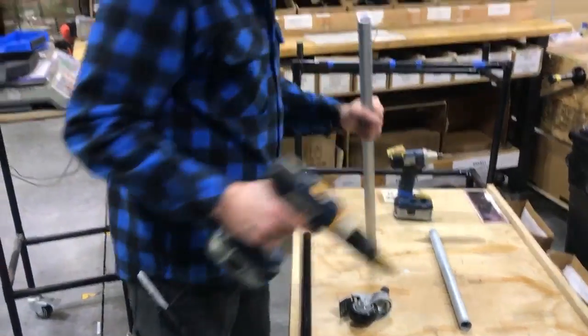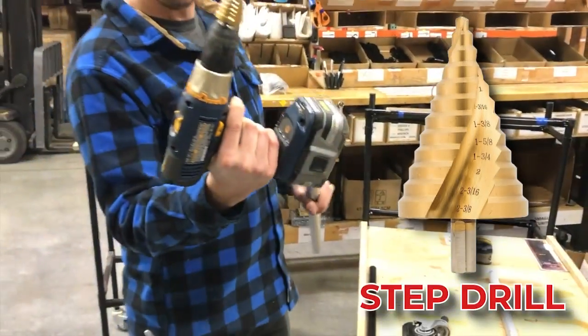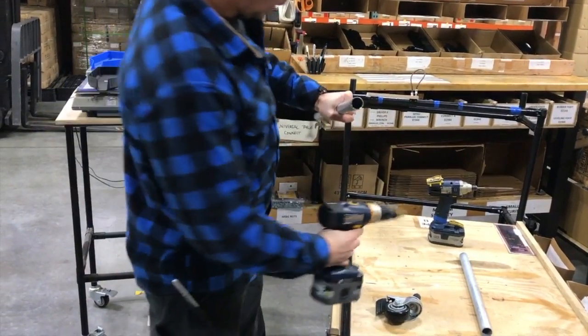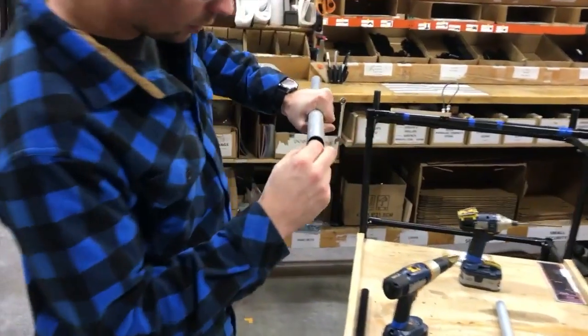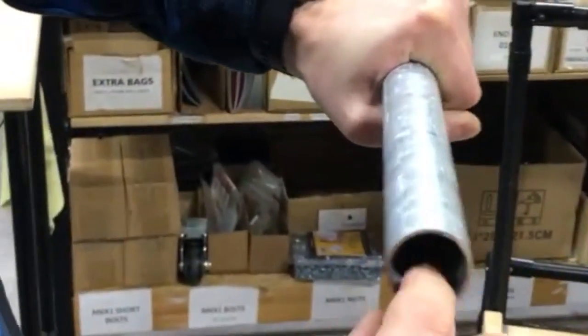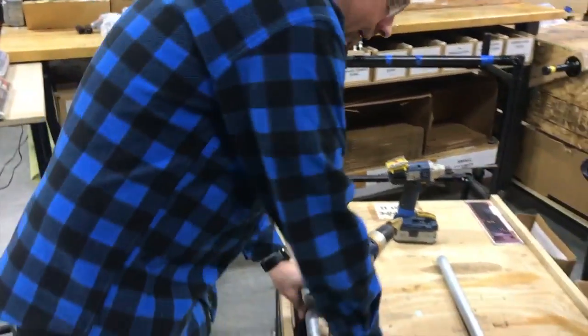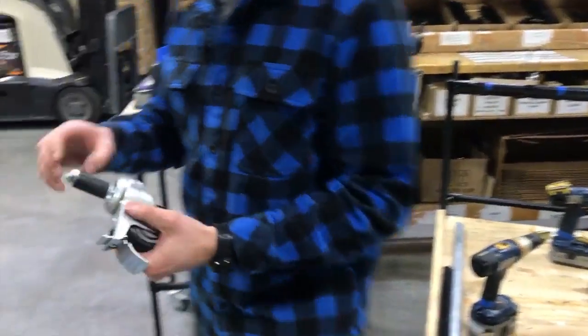We found that the fastest, easiest way is to use a step drill. So we just take a step drill and take that burr right off. Now it's nice and smooth in there — I can feel it's almost tapered outward. Then when you go to install your connector or your caster, first thing you want to do is make sure you get your rubber really tight.